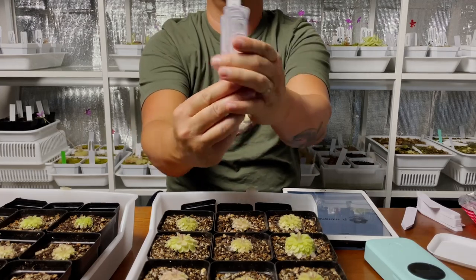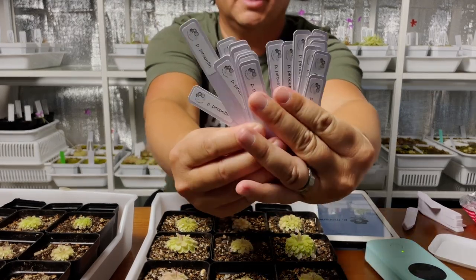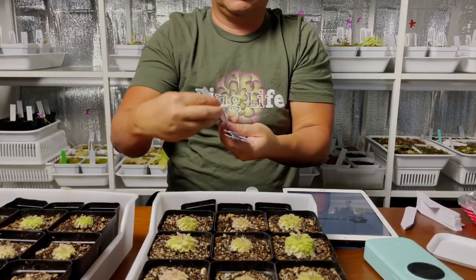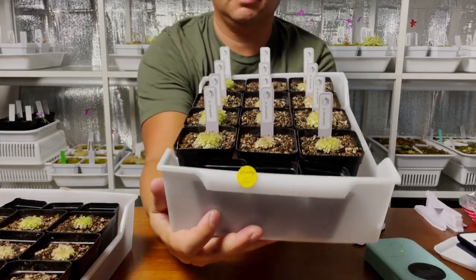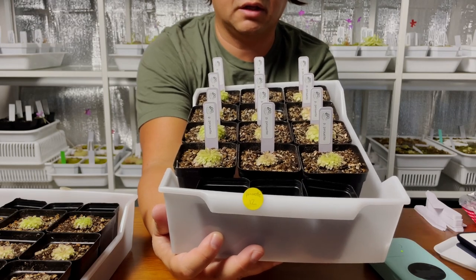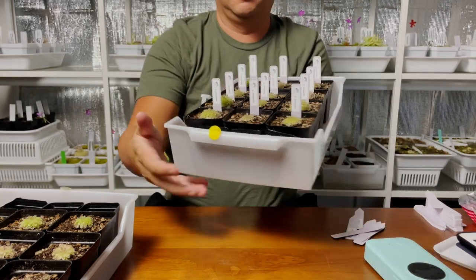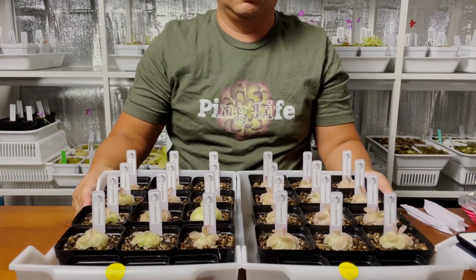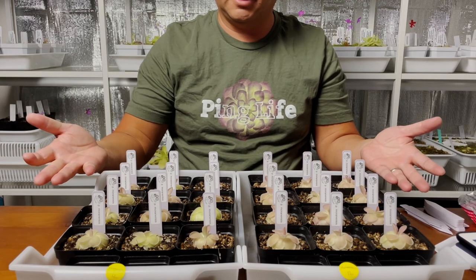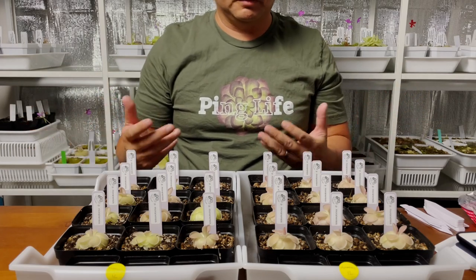I've labeled up all the tags — check it out. They actually look pretty cool. One tray all done — see? This appeases my OCD. Nice and uniform, all in the right row. Yeah, that's something I like. All labeled up — they look very nice, and it'll be easy to read for anyone who wants to buy any of my pings. So I'm actually excited for that.